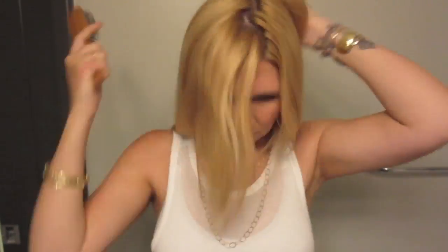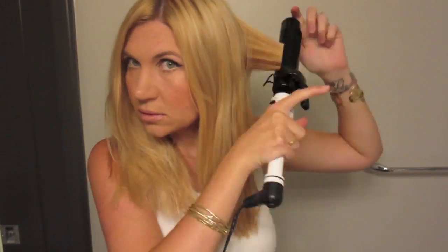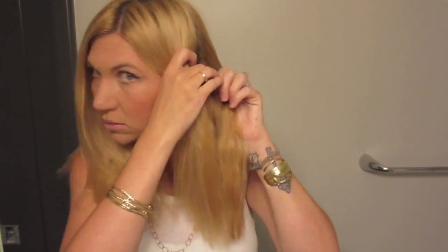I do it in the quickest way possible. I turn on my curling iron, put on some jewelry, brush through my hair, put a little dry shampoo in, and brush through it again to make it nice and smooth. I split my hair into two sections, then take my curling iron and go from the back to the front in big sections. I curl outward.